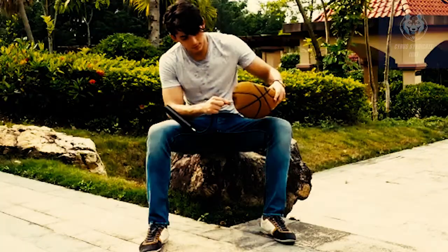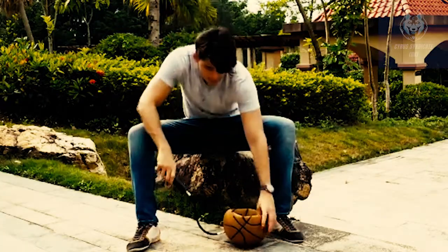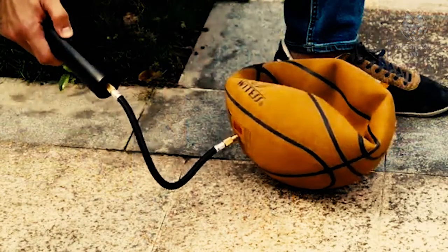This smart device monitors the tire pressure in real-time and stops automatically when it reaches the preset value.